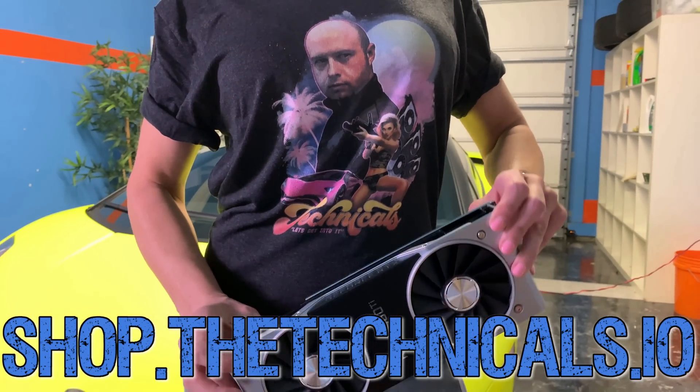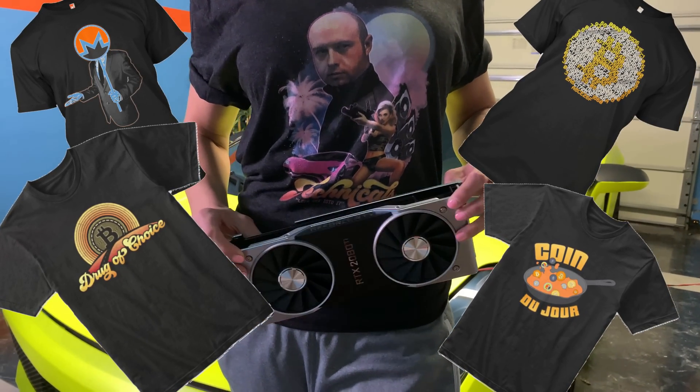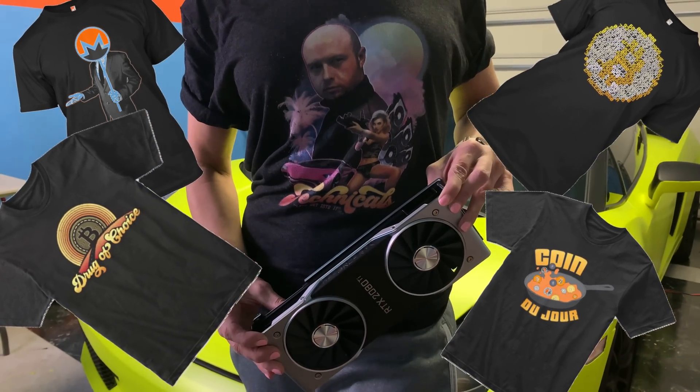This video is brought to you by shop.thetechnicals.io. Represent your favorite coin project or just your favorite YouTuber. Link is in the description below.